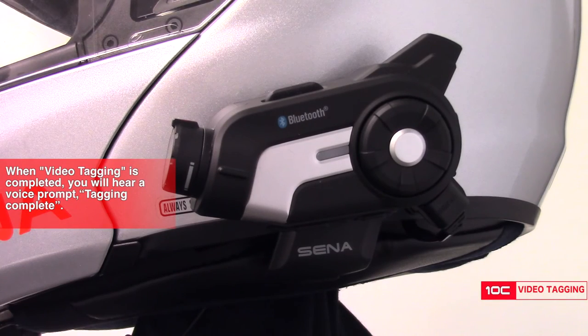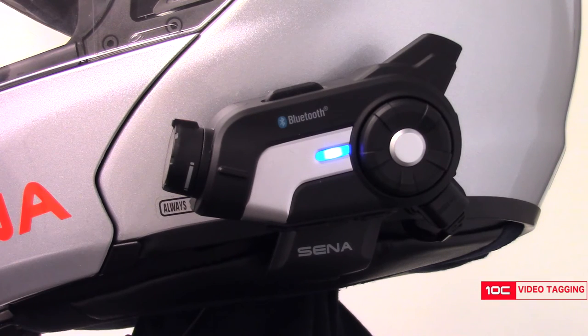When the video tagging is complete, you will hear the voice prompt say "tagging complete," and then the camera will go back into video tagging mode.